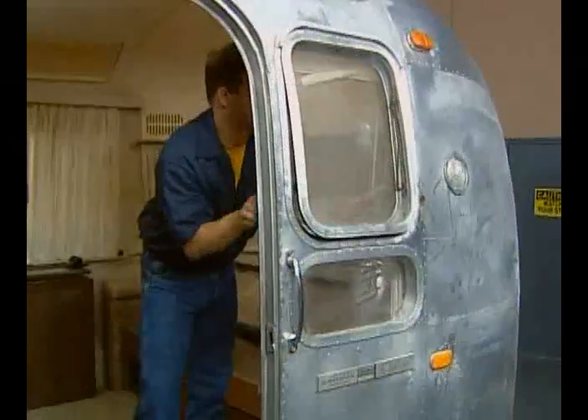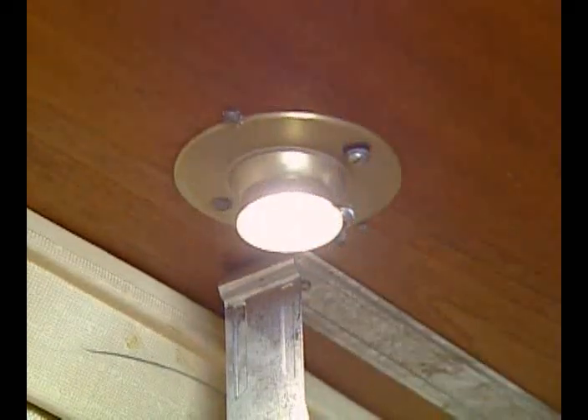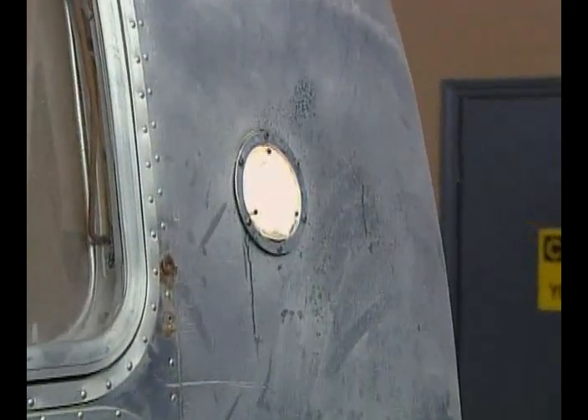The windows all work pretty well — they just need some maintenance and new weather seals. I've also checked all the lights; we'll replace light bulbs and fixtures as necessary.